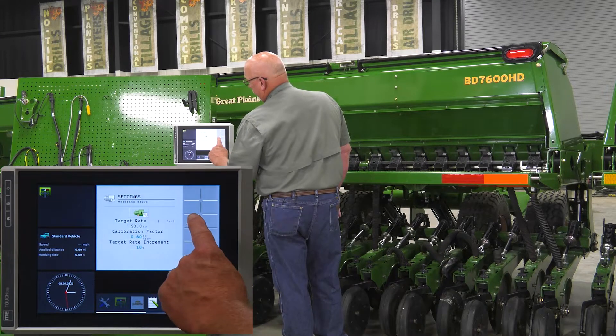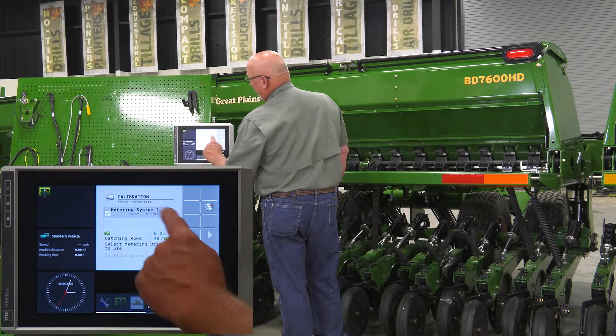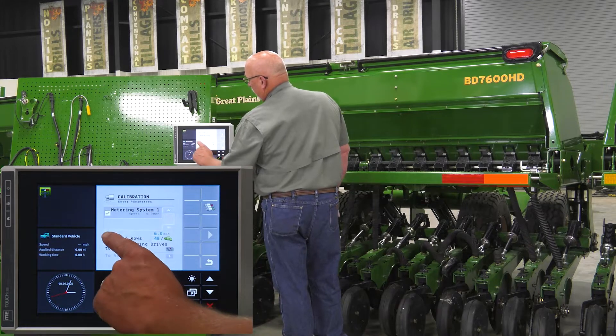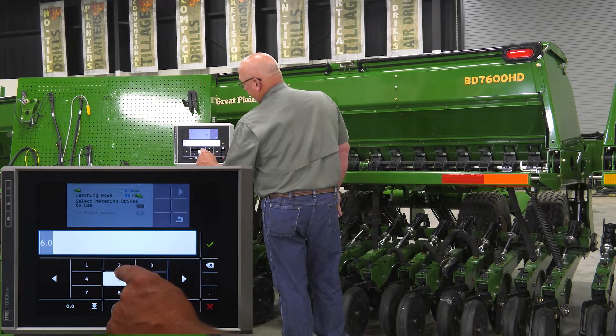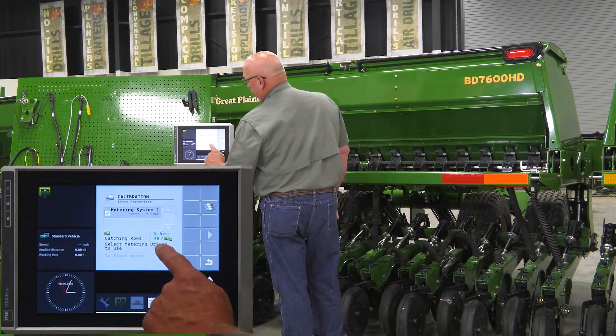To enter calibration mode, touch the icon with the meter and the hopper. That will bring up the calibration run system. Make sure there's a check mark in the metering system. Enter the speed you plan to plant at — we're planting at five and a half miles per hour, so enter 5.5 and touch the green check mark.